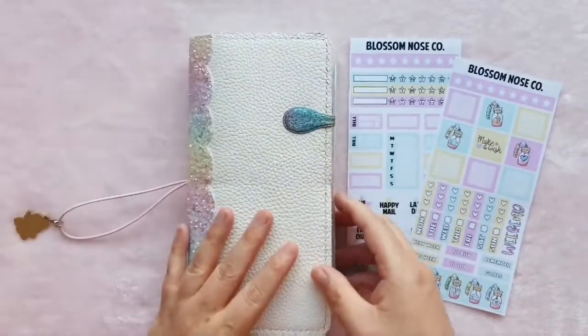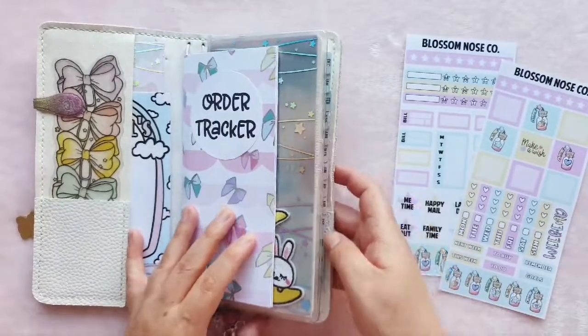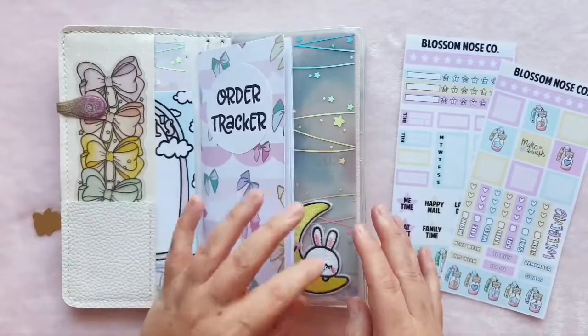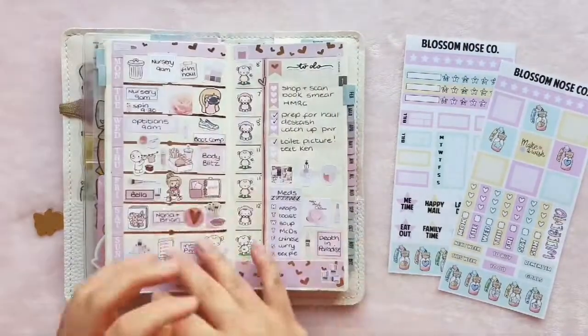So we're going to open up my Hobonichi. I can't remember when the last time I showed this on camera was, but not much has changed in here. This is my old faithful — I obviously love her. I've changed up the little picture of my kiddo in the front because I got a new one from school.